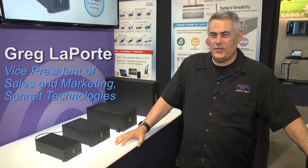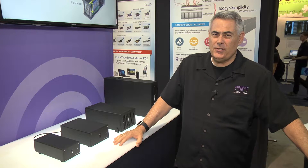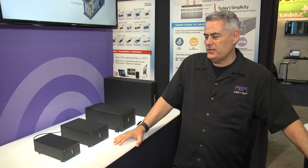I'm Greg. Welcome to day three of NAB 2016. Today we are talking about our Thunderbolt 3 edition of our well-known Echo Express family of Thunderbolt to PCIe card expansion chassis.